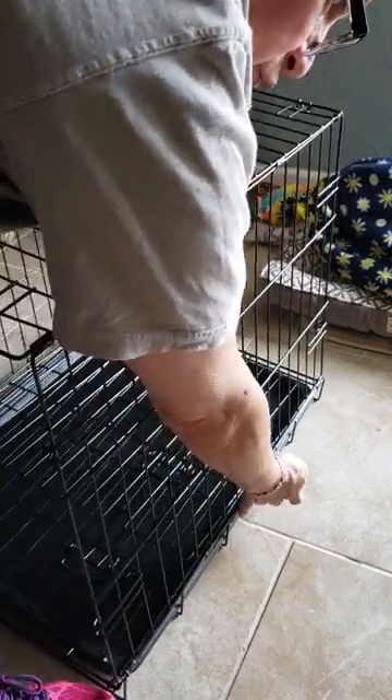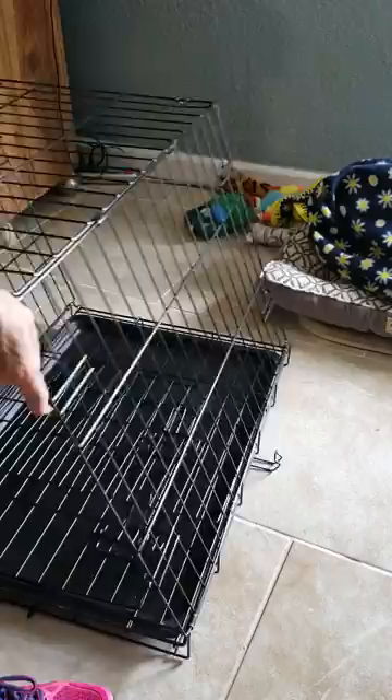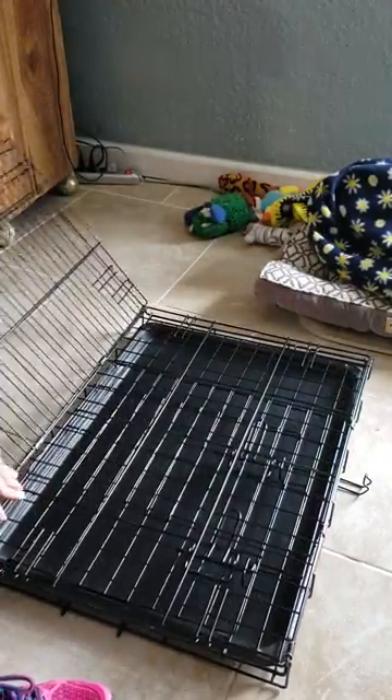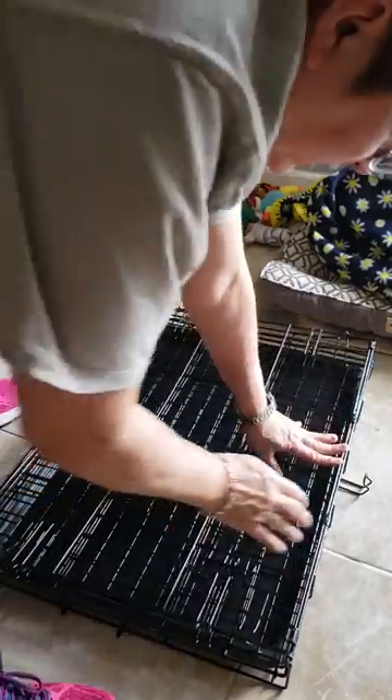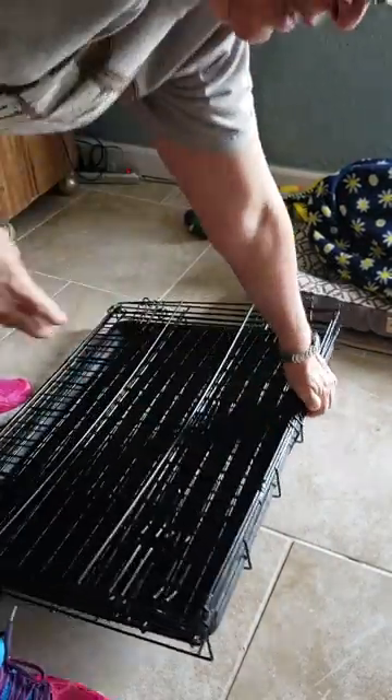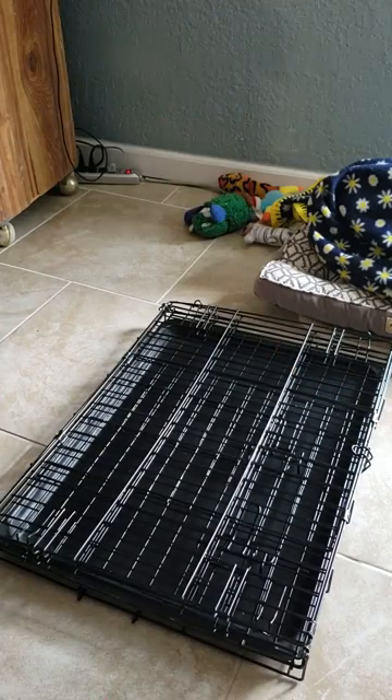Where you see this little hook is where you're going to want it to close off. All you do is go this way, let it drop, fold it — there you go — and then latch. There you go.